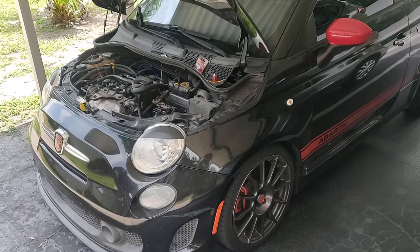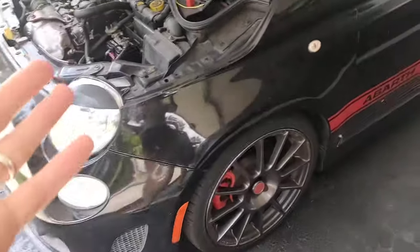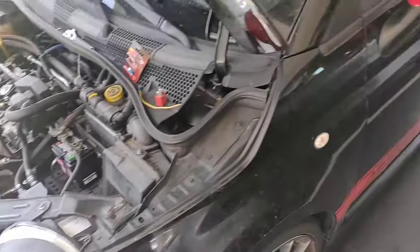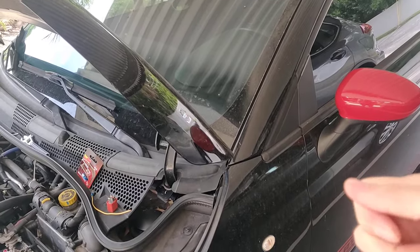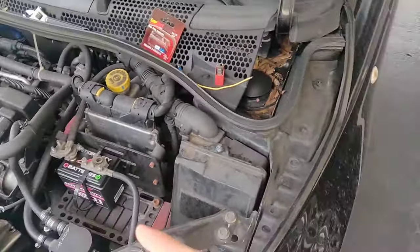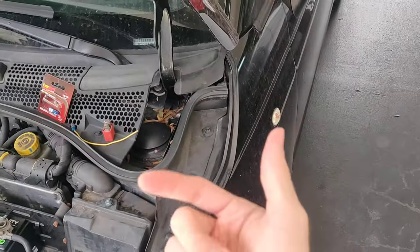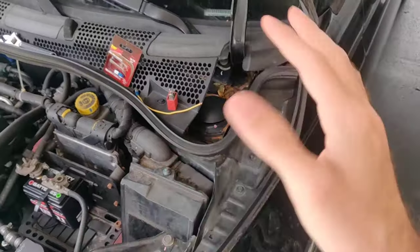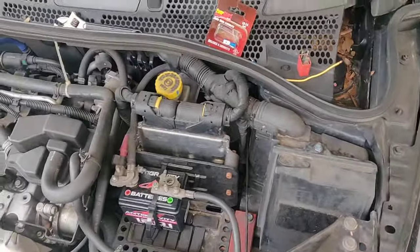This is the no-start, no-crank fix on a Fiat 500 Abarth — pretty sure it'll work with other Fiat 500s having the same issue. This is about the situation where you turn the key and nothing happens, not even a click. If there was a click it would probably be a starter issue, but since there's no click, something is preventing power from even reaching the starter — some kind of safety feature.